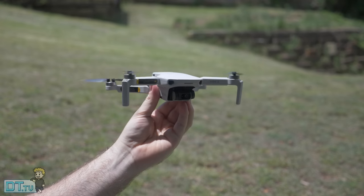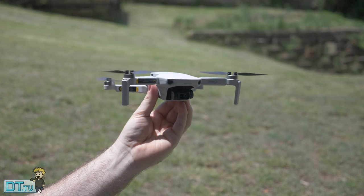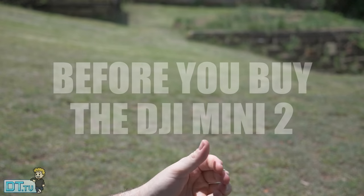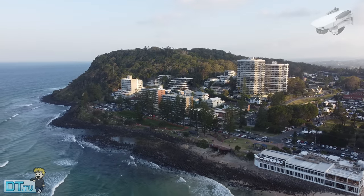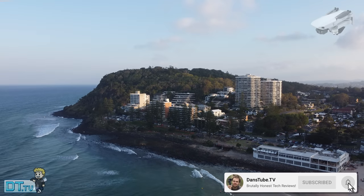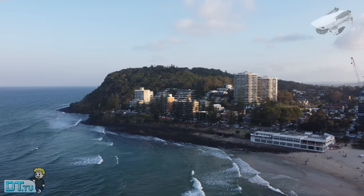Hello beautiful internet family, Dan here from DansTube.TV and today I have my Before You Buy The Mini 2. This is a series on the channel where I break down some of the pros and cons, my initial impressions and some really important things you need to know about the Mini 2 before you pick it up. I've done this for lots of other drones and cameras on the channel, so if you're new here make sure to subscribe and smash that notification bell.